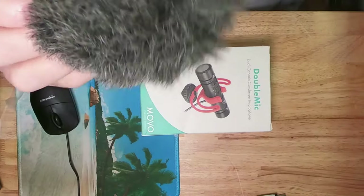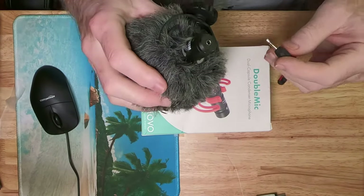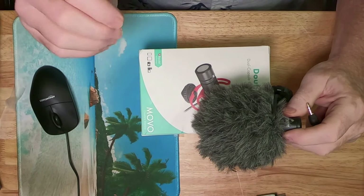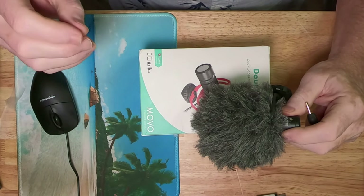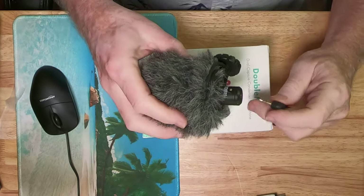My biggest complaint is the microphone. I use Road microphones — I won't say they're top quality, but for the price they're right up there, very affordable and very sturdy. This fuzzy thing here is the windsock, which cuts out a lot of the wind noise.